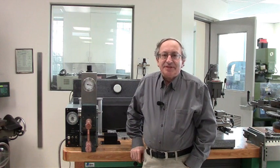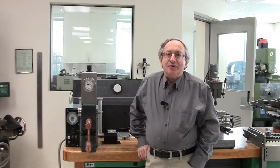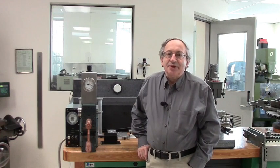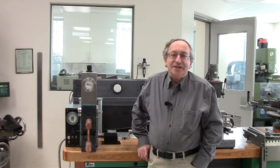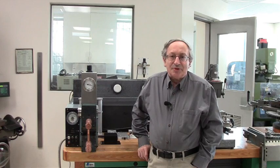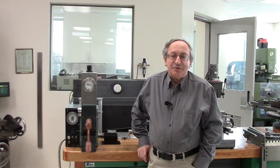Hi, I'm Dan Gelbart and this is a short course on how to build stuff. The course is mainly for students, scientists, and researchers who are not machinists by training, which means the emphasis is on how to build things very quickly using equipment that is very easy to master. The enabling technology which makes life so simple is water jet cutting, which we'll see in a few minutes.